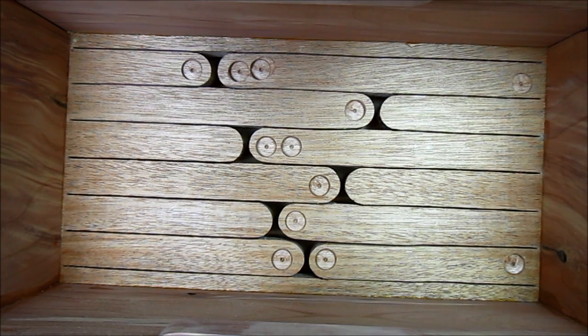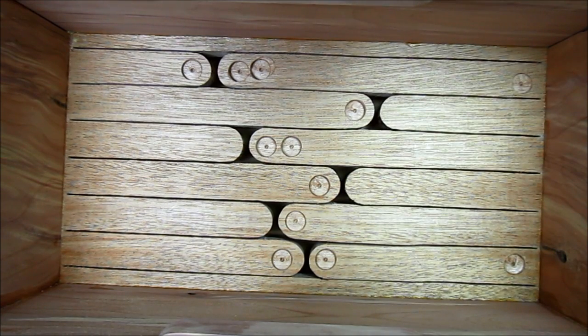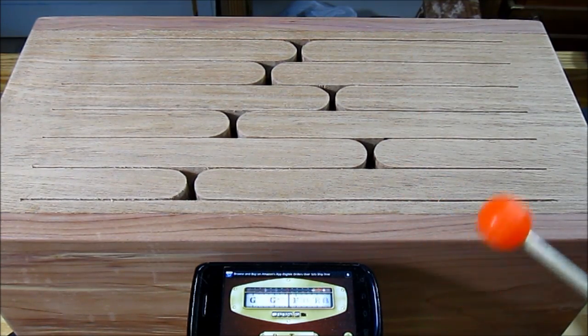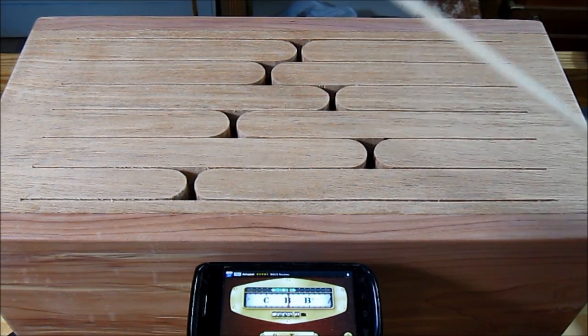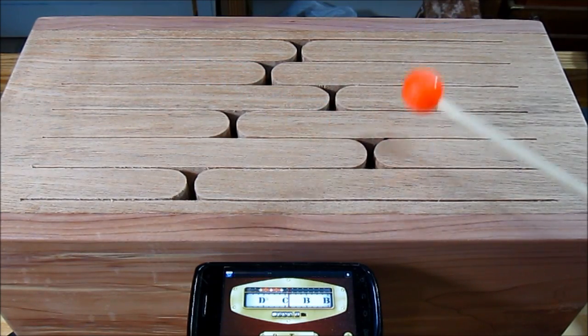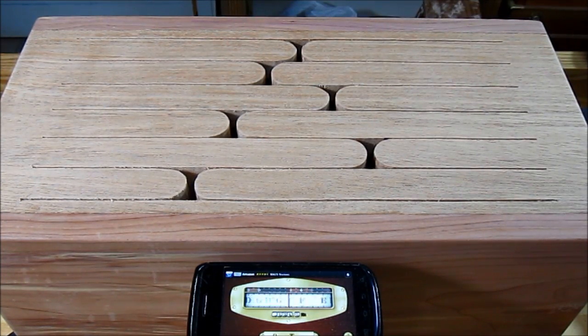I've made all my tuning adjustments, as you can see by these Forstner bit holes, and it was actually easier than I thought. In most cases I just had to remove some material from the tip to get it to hit directly on a note. But in some cases I kept missing the note and had to go back and forth between removing material from the tip and the base to get it to hit directly on that note. Now that I've got it tuned, let's flip it over and hear how it sounds. I put the tuner down here so you can see what note each tongue plays.